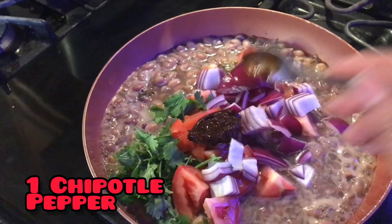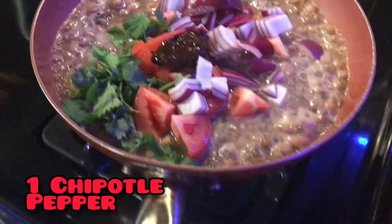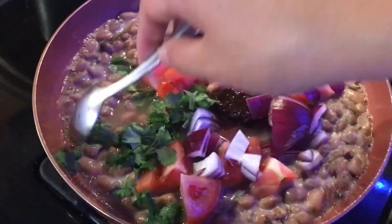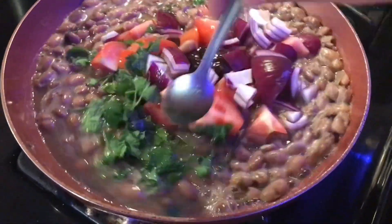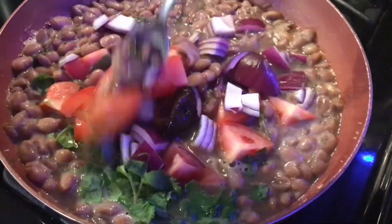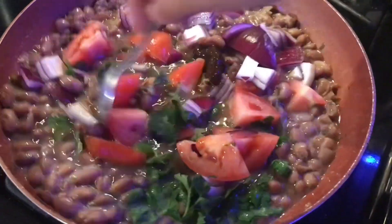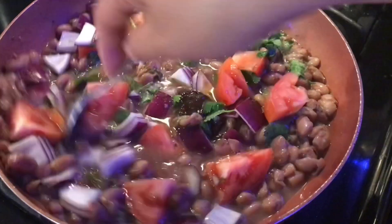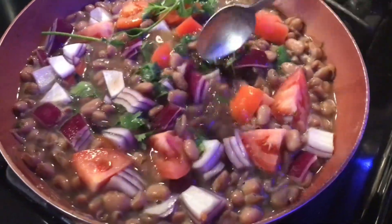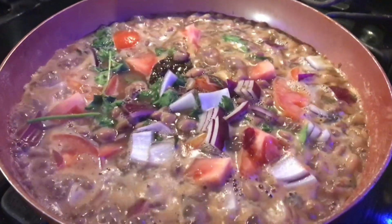I'm going to add one chipotle pepper, and I'm going to allow these ingredients to become soft and tender alongside the beans. This is going to add lots of flavor and fiber and nutrients. I love adding different species of plants into my food.